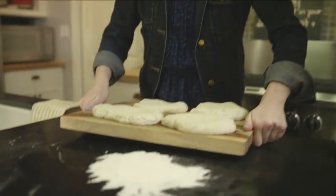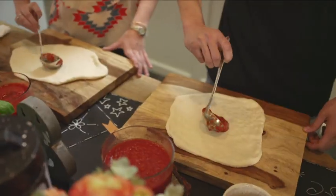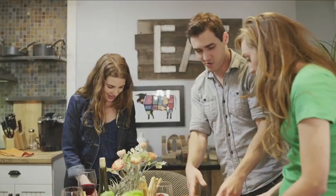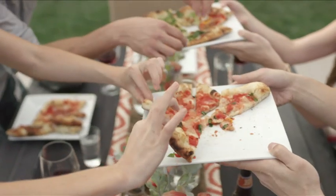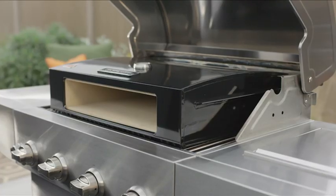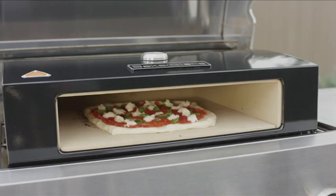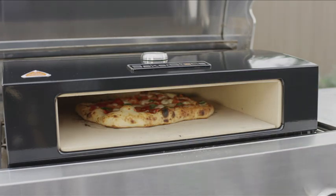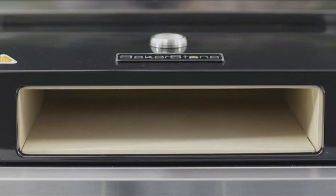And now, with the Bakerstone Pizza Oven Box, you can create those experiences at home. The Bakerstone Pizza Oven Box allows you to bake gourmet-quality pizzas in around 2 to 4 minutes. The patent-pending design combines a cooking chamber made of pizza stone material, with a housing that utilizes convective, conductive and radiant heat to bake foods at about 300 to 400 degrees Celsius.